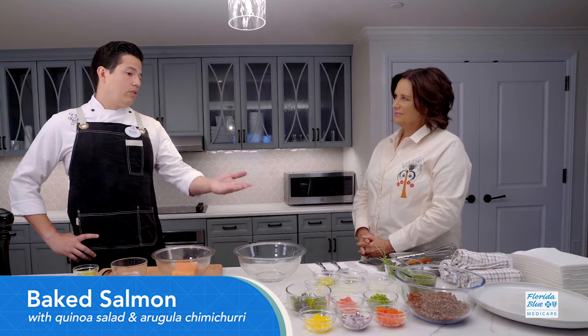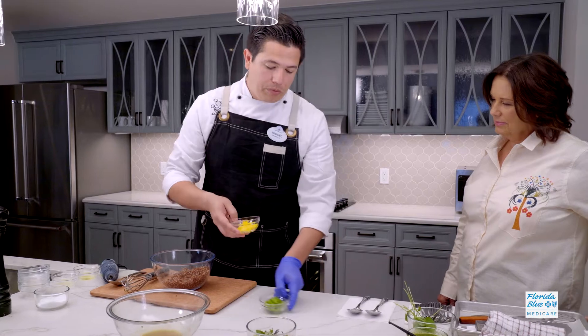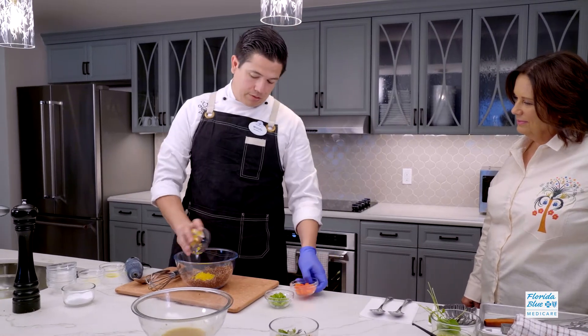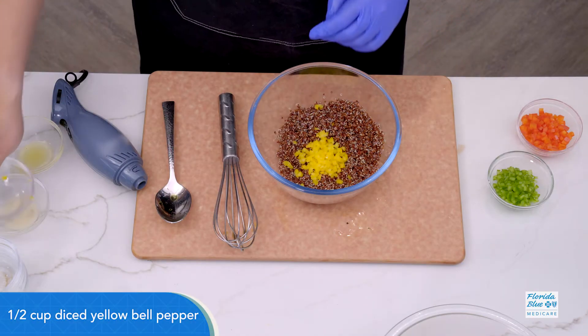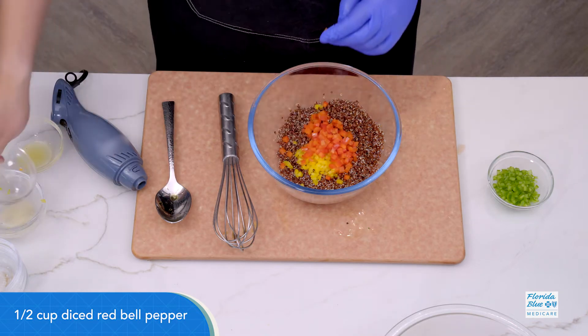The salmon is also going with a nice quinoa salad. We have three types of pepper — yellow pepper, red pepper. Lots of vitamin C in those peppers.